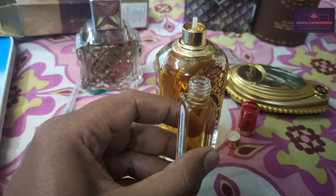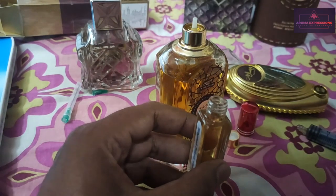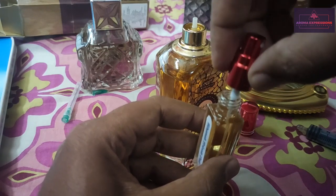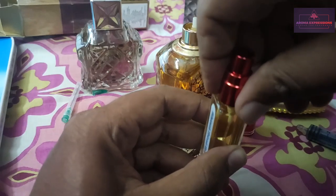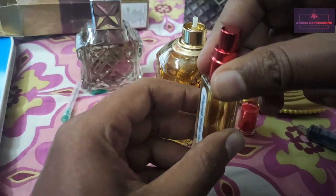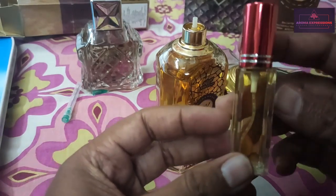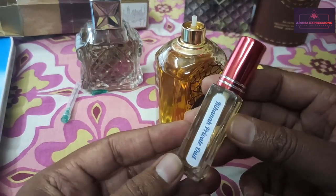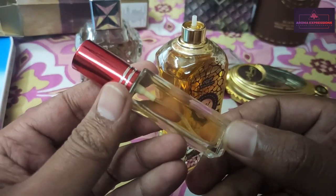You can see that this 8ml bottle is now full. This bottle can be reused — once you finish using it, you can fill in anything else and use it for traveling. It's easy to carry.